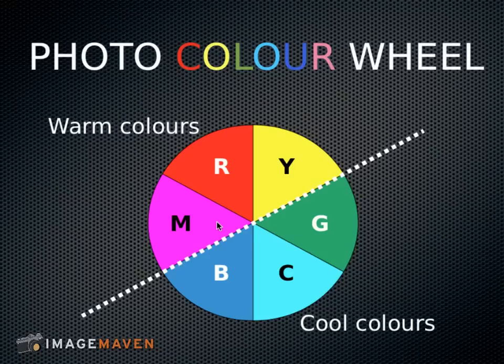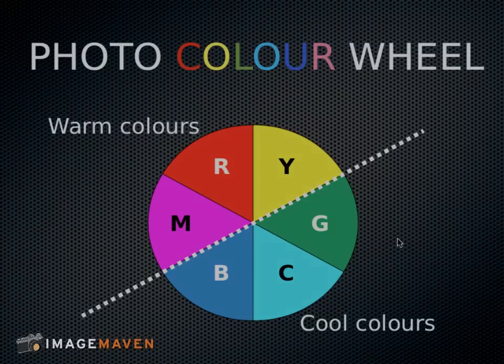Same with magenta and green. When you add magenta to a photo you're actually removing green. When you add equal parts of magenta and green together you have neutral. So that is the basis of how we color correct photos or remove color casts.